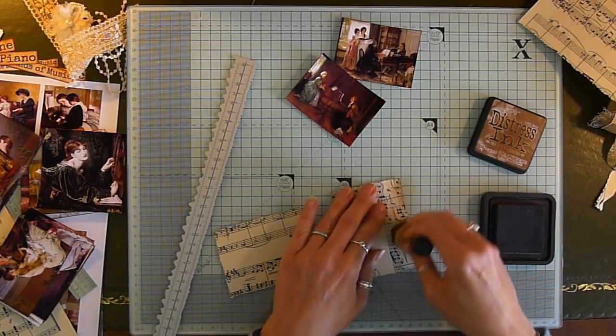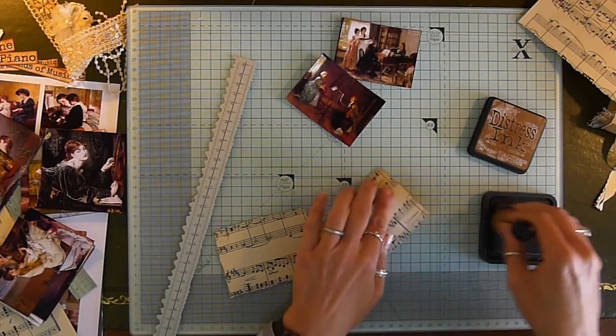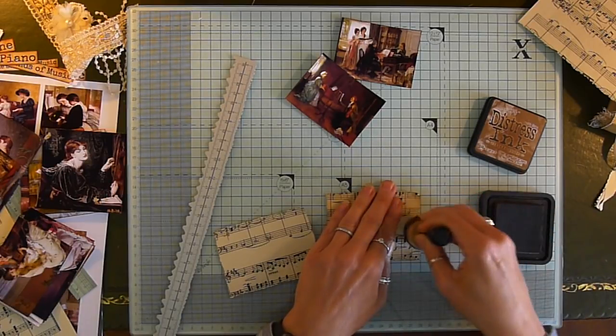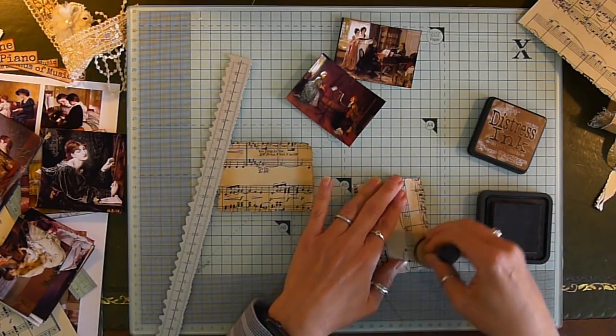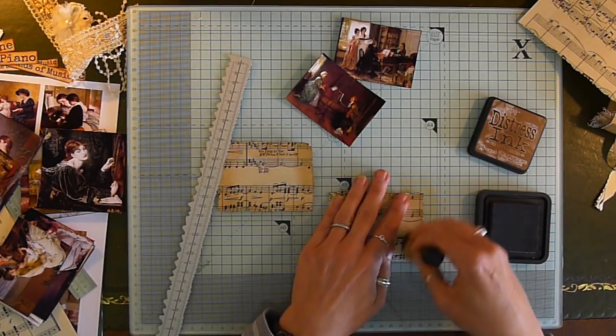Obviously I can't ink everything in advance before we film, so I have got to do some inking. It's just one of those things you can't do quickly. I'd sing to you if I could — put in some requests for the next video!